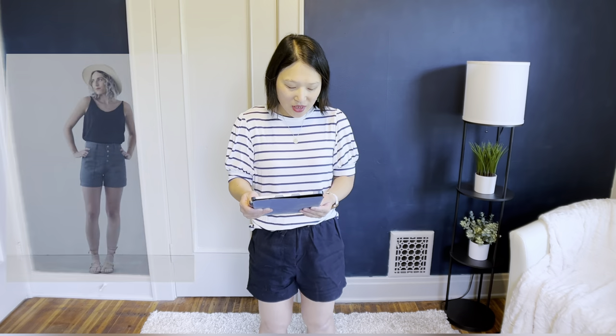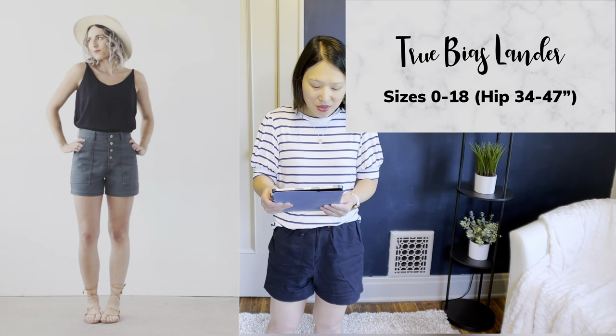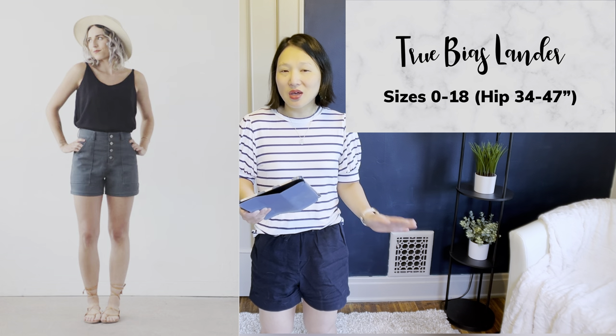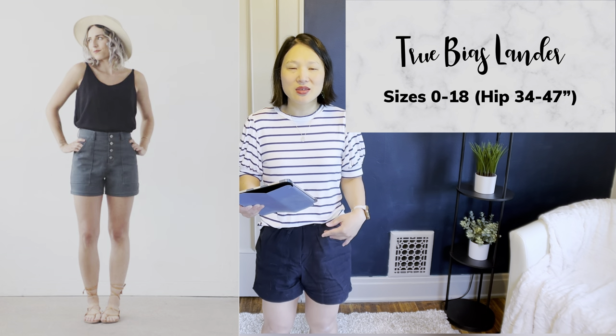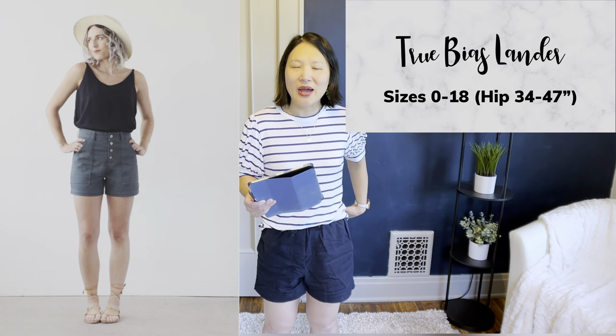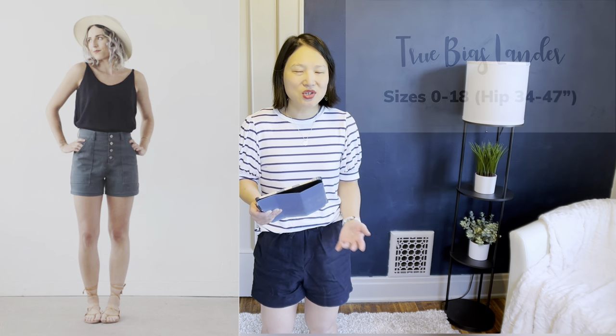The next pair is the True Bias Lander Shorts, in sizes 0 to 18. I very recently finished these and I really love them. I love that they're high-waisted, I like the button detail, and I like the pockets. I didn't like the square back pockets the pattern comes with, so I substituted a different style, and it worked perfectly. They're a little more tailored than elastic waist options but still very casual and go with a lot of things in my closet.